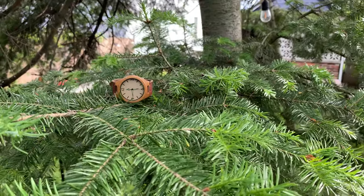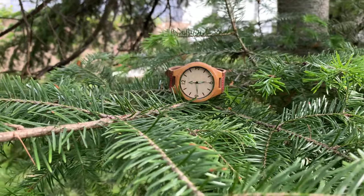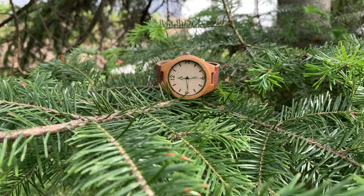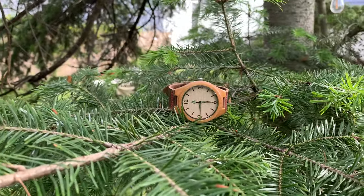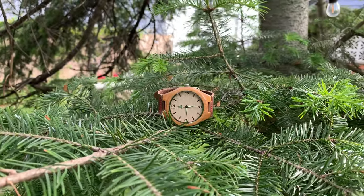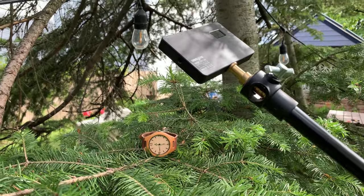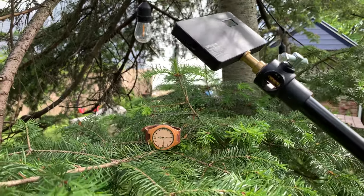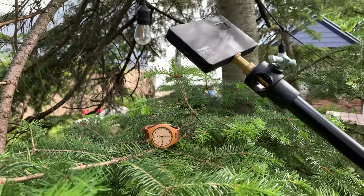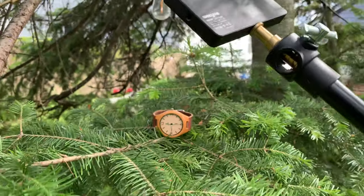Day four — I went back outside to kind of the same area where I took day three's photo. I saw a tree branch that I thought would be an interesting way to pull your eyes in toward the watch. I thought adding an extra light would really help and separate the watch from the rest of the background and foreground.